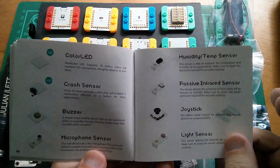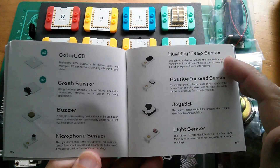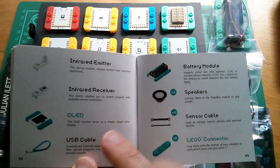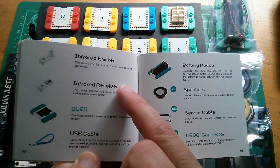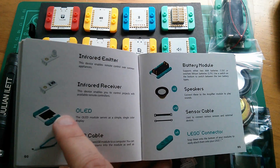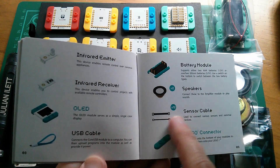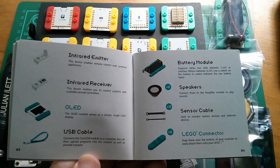The sensors included are: color LEDs, crash sensors, buzzers, microphone, temperature and humidity, passive infrared, joystick, and light sensor. There are more: an infrared emitter — so that LED I wasn't sure about turns out to be an infrared LED — an infrared receiver, and an OLED display. The OLED is mounted on a larger board without pogo pins, so it connects via a sensor cable. There's also a USB cable, battery modules, speakers, and Lego connectors.